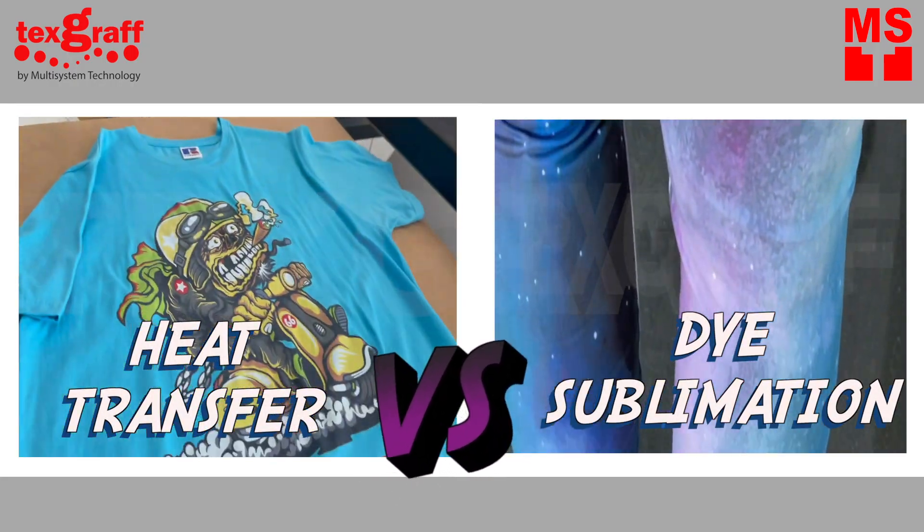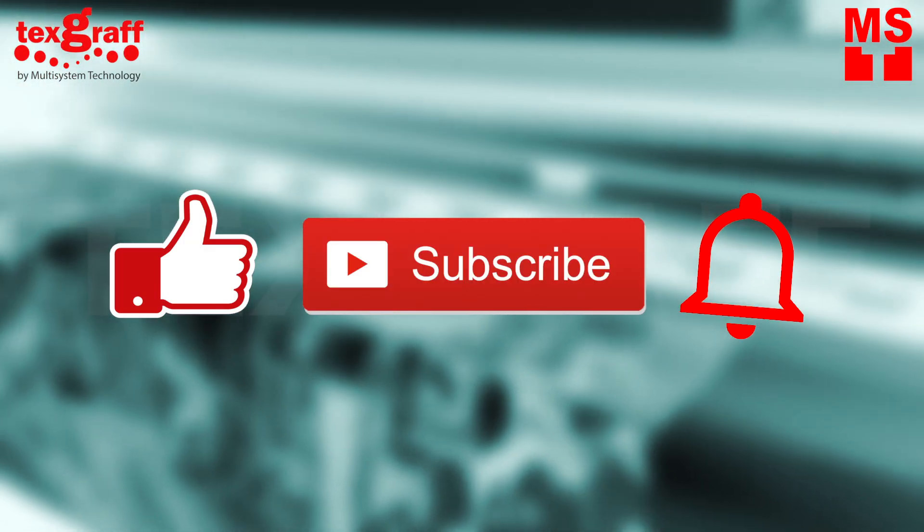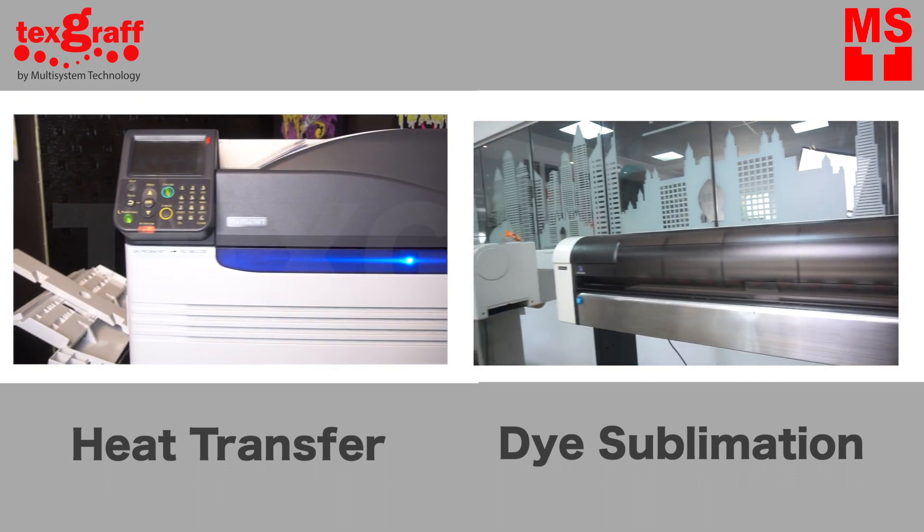We'll be talking about two different technologies, with different procedures, and of course, different results: Laser Heat Transfer vs. Dye Sublimation.